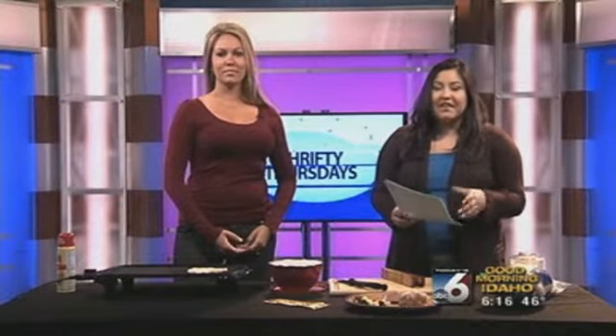She'll be joining us every Thursday teaching us how to feed a family of six for under $10. Who doesn't love that? Pretty awesome.